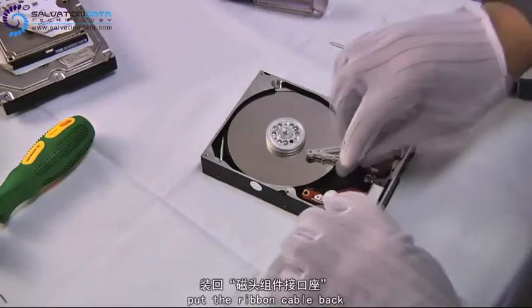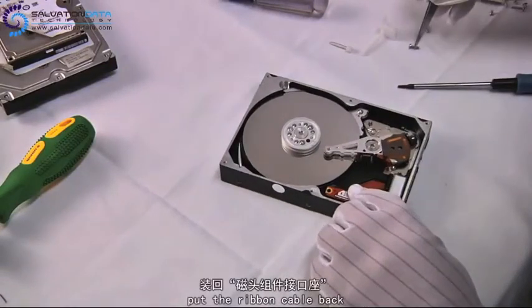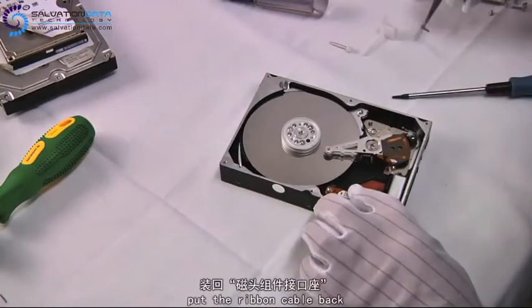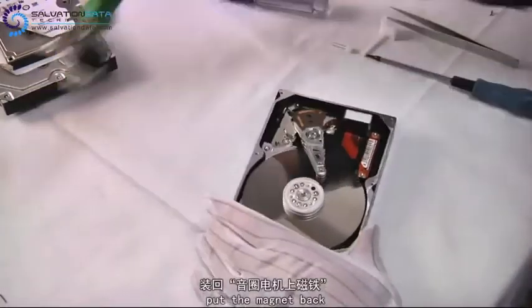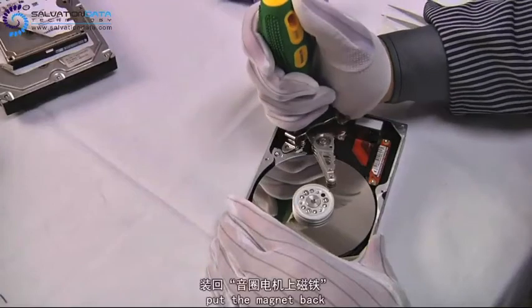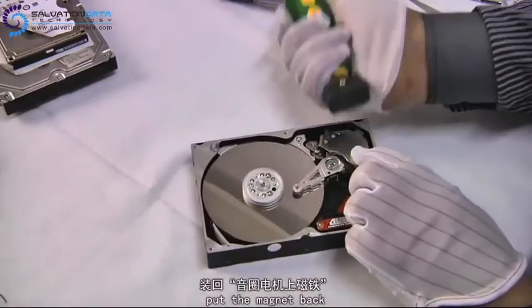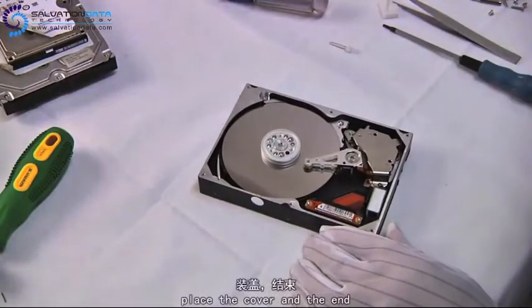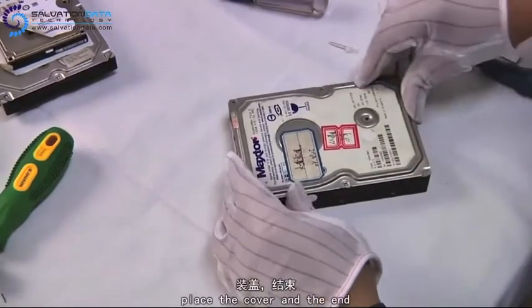Place the ribbon cable back and tighten it. Here we place the top magnet back. Place the cover back and our job is done.